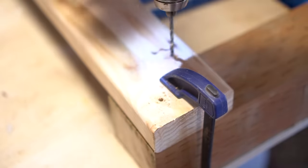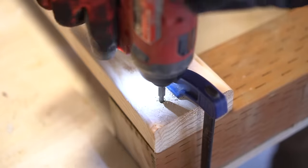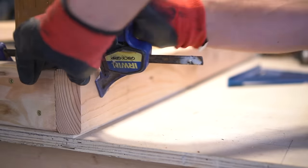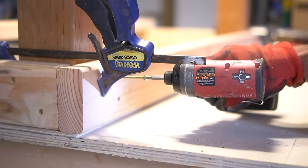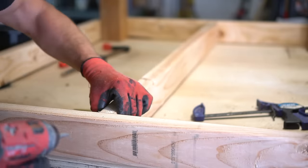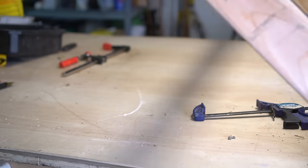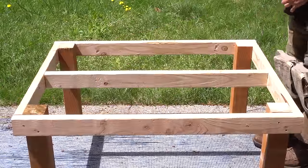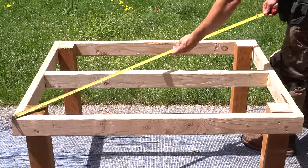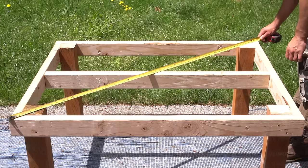I do suggest pre-drilling your holes and using some exterior screws for this application, as well as some clamps to hold everything in place before you fasten. This just makes life a lot easier in the long run. After we have all four sides fastened together, I insert a center support beam just to stiffen up the entire structure. To guarantee that we made a square structure, I double check the cross-dimensional measurement — if these two measurements are exactly the same, our structure is perfectly square.